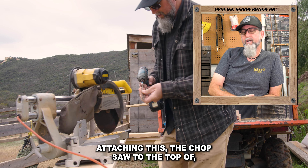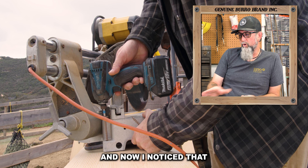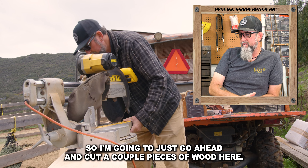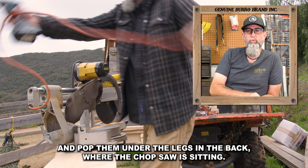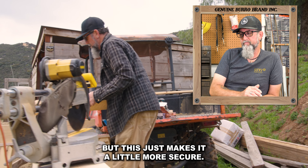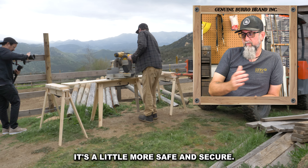First I'm attaching the chop saw to the top of the little workstation thing that I first created in the middle. And now I noticed that my saw is unlevel — it leans into the back, and the weight of it might tip back and fall over. So I'm going to go ahead and cut a couple pieces of wood and pop them under the legs in the back where the chop saw is sitting, so it'll bring it closer to level. It doesn't have to be perfectly level, but this just makes it a little more secure. So when I'm cutting and chopping the big pieces of wood for this fence, it's a little more safe and secure.